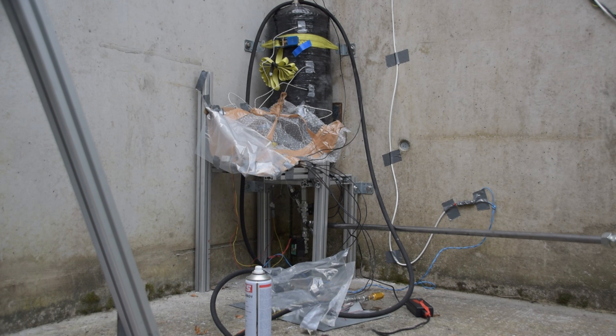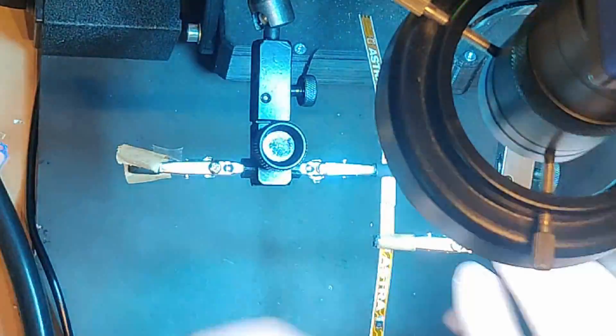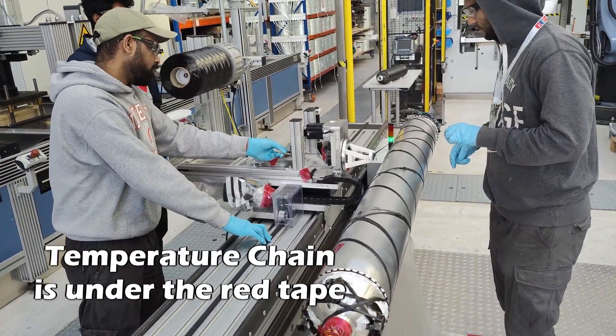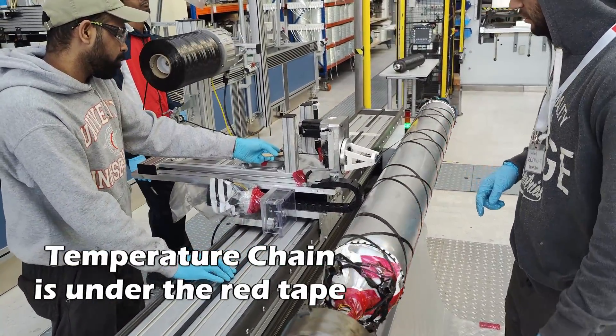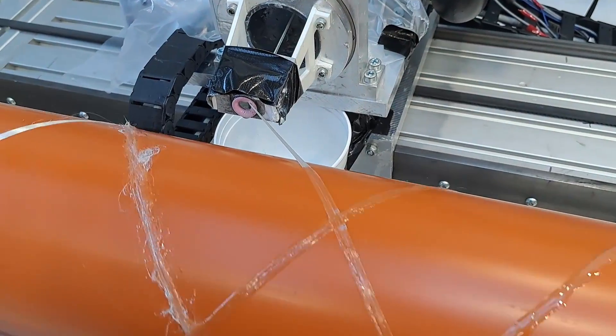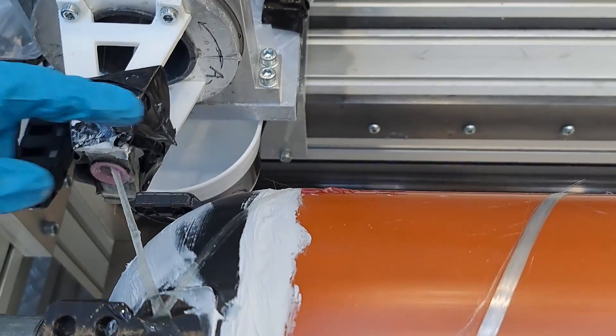Last year we connected temperature sensors by just duct-taping them to the surface of the tank, which worked okay, but there's a bit of a delay in how quickly you get that temperature data, so your resolution isn't very nice. This time we have a more clever solution: we're putting a chain of temperature sensors onto the metal surface itself and winding over top of them, so the sensor is almost directly in contact with the liquid — through about 2 mm of metal, but still potentially giving much better data. We did a test wind with a PVC tank just to see if it would work, and we successfully wound it and got data out of the sensors.